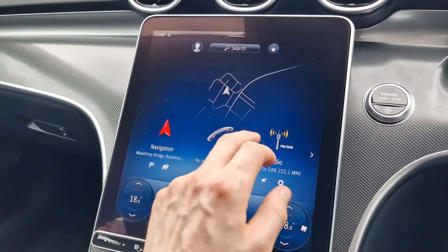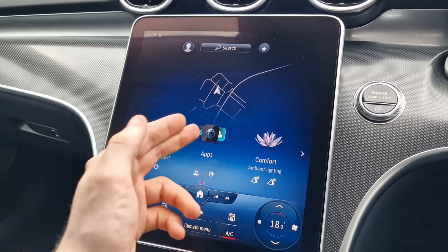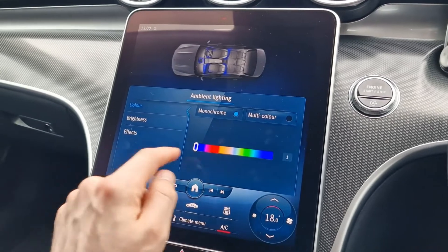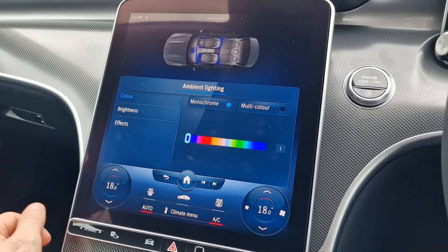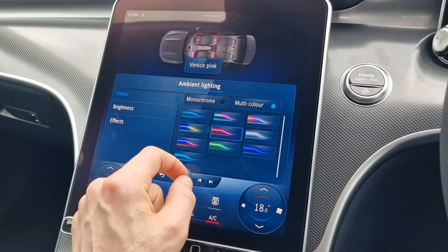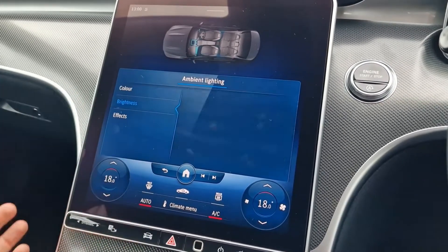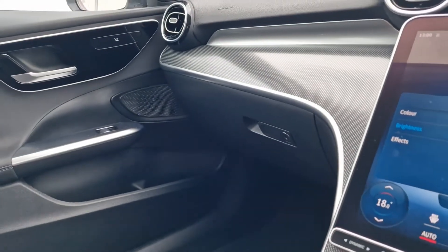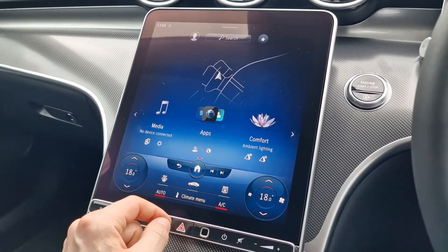Coming out of the radio menu, we can go into the next row — media, apps, and in comfort we can actually adjust the ambient lighting. There's a huge number of colours to play with, including multi-colour options — you can change them from Malibu sunset to Venice pink, jungle green, whatever you'd like to see around the car. It's quite bright outside today so you can't see it too much, but it really is very striking indeed, especially at night time.